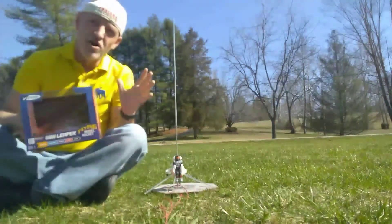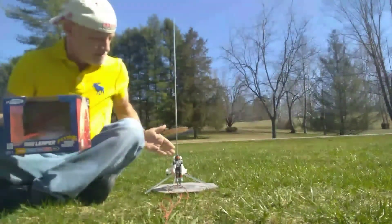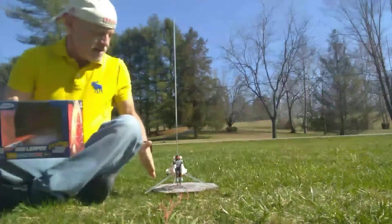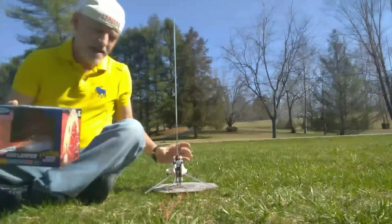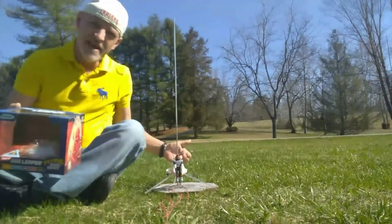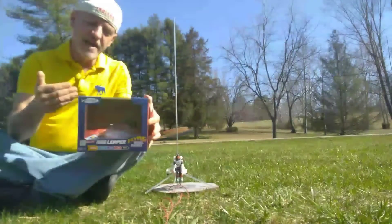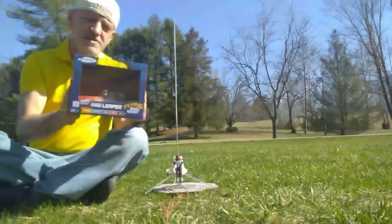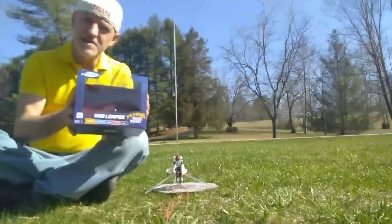Today I'm going to be launching the Destination Mars Leaper model rocket. This is a very unique model rocket because it doesn't look like a model rocket. It's got stabilizing legs which act as the fins, and a man in a jetpack, but underneath is an A10-0T rocket engine. This is the box it came in — the Estes Destination Mars Leaper — and it says right on the box 'flying model rocket.' This is a new rocket from Estes, and the projected altitude is 75 feet.